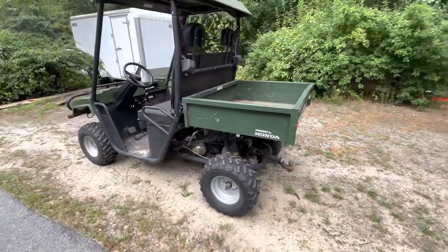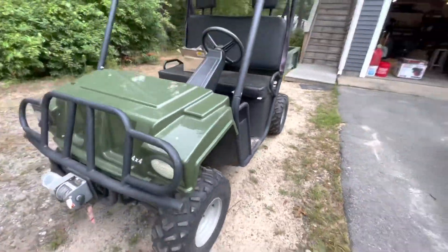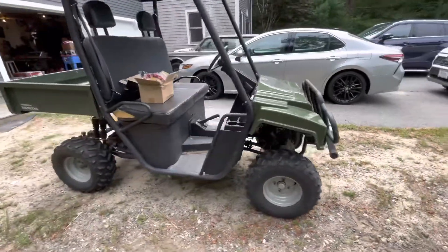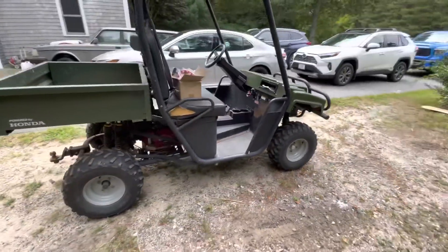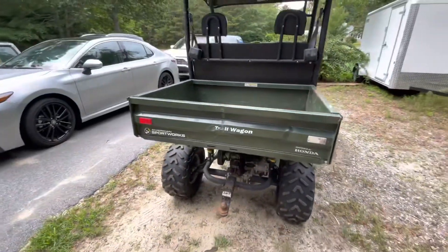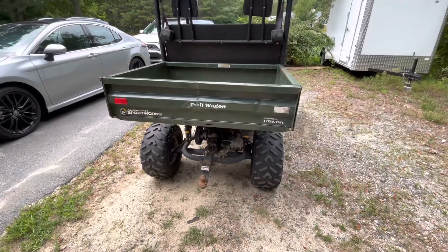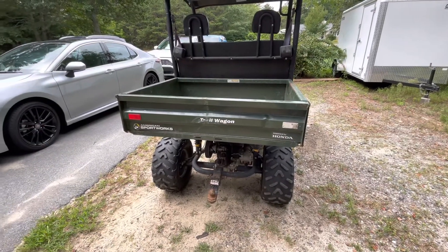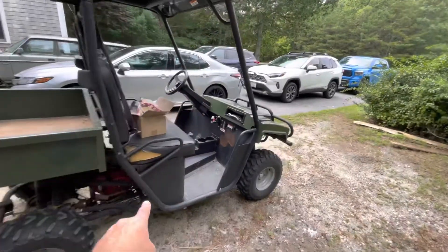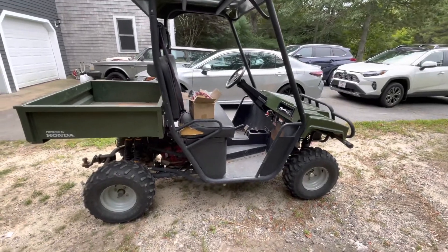Here's the latest addition to the farm. I managed to score this up in Maine — traded some equipment I had for it, including a mini mill I wasn't using. It's an American Sport Works, which is now actually American Landmasters. They bought this company out and they've been building these since. They put a different front end on them now, same frame with the standard box and the box cut out. They still make these even today with the same frame design.